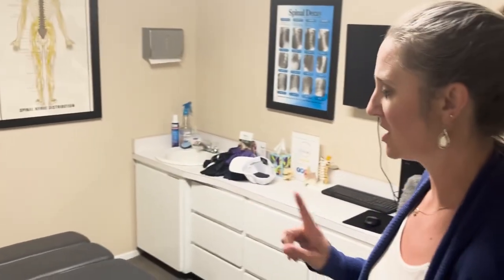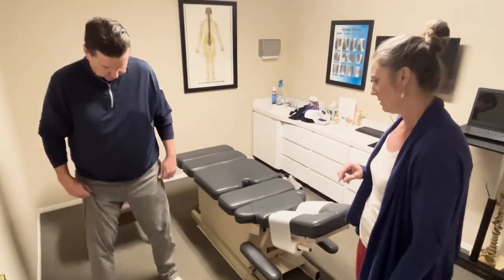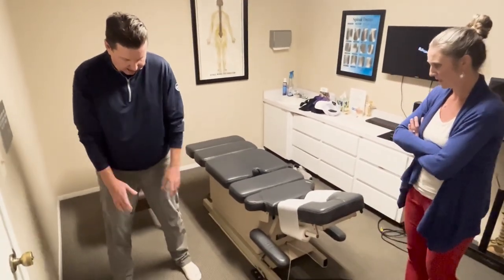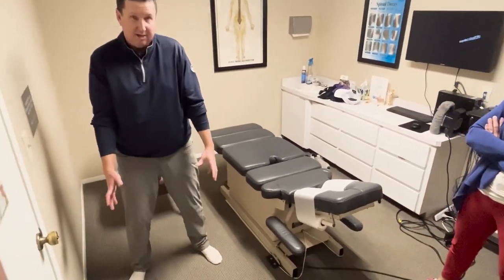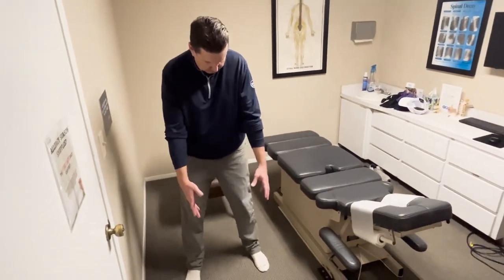Before we started this video, we were talking about JJ's mechanics in squatting, and I want to see if it made a difference for him. So just to go back, I have a tendency to always walk on the outsides of my feet, so trying to focus a little bit more on getting my feet a little bit more underneath me.